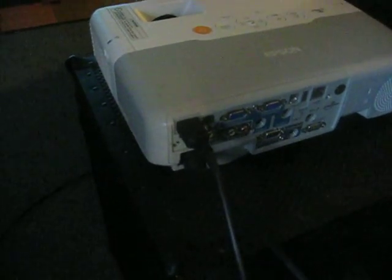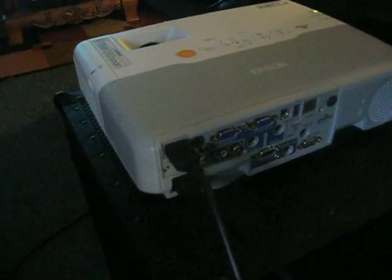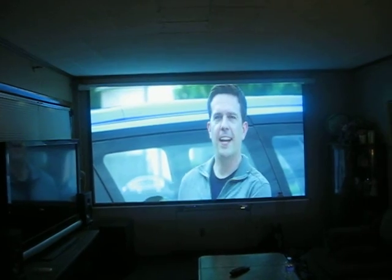It does have a bunch of features, as far as computer, LAN, USB, video, SuperVHS, and Crestron enabled. This has been Projector Dude. This has been a video demo of the Epson PowerLight 95.